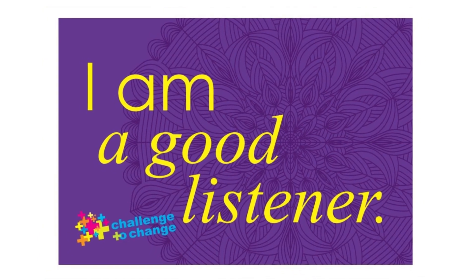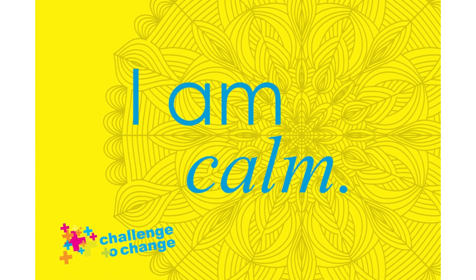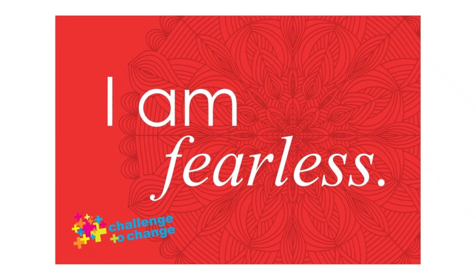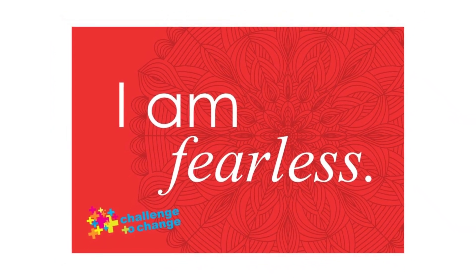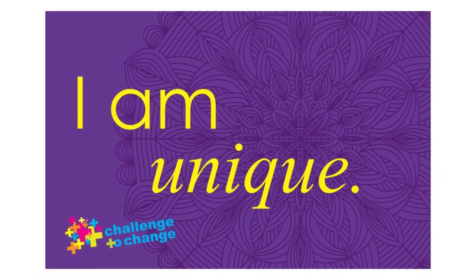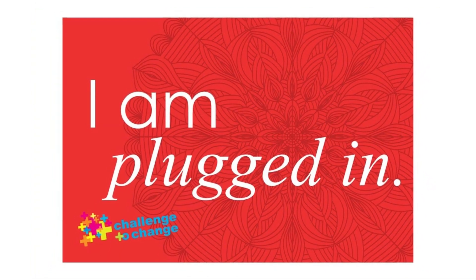Anytime you feel out of control, come back to this comfortable place. Stop. Breathe. Picture what it feels like to have the color of that emotion in your body. And if it does not serve you, take a deep breath in, a deep breath out, as you let that emotion go.